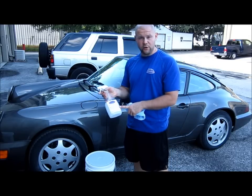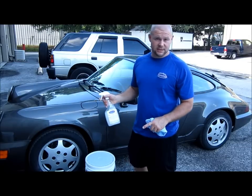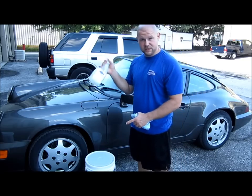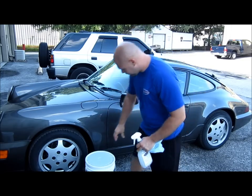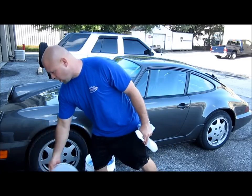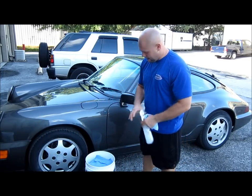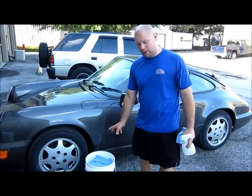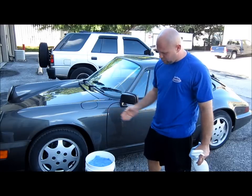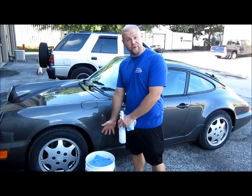This is the ready-to-use version of my Infinite Use Detail Juice Concentrate. As you can see, it's diluted already in a spray bottle, and this is a bucket full of a rinseless wash solution of my Infinite Use Detail Juice Concentrate with distilled water, and it has brand new 300-gram towels in it. This 5-gallon bucket will hold 50 towels.